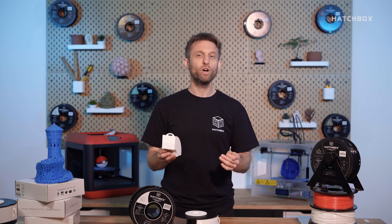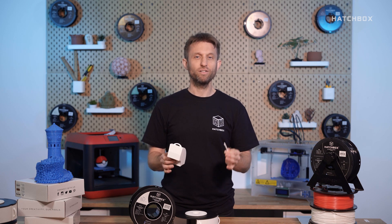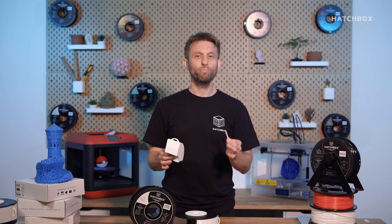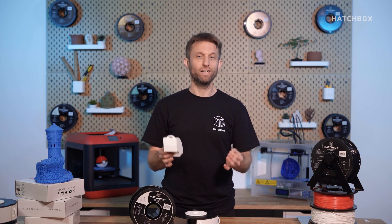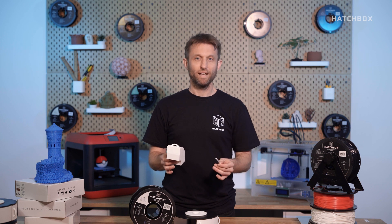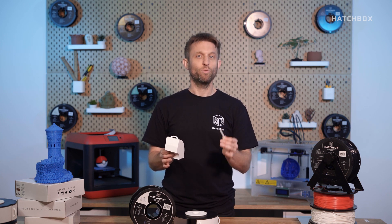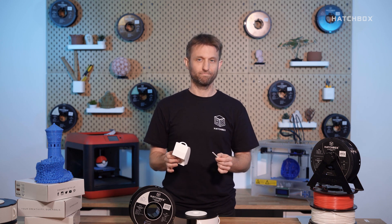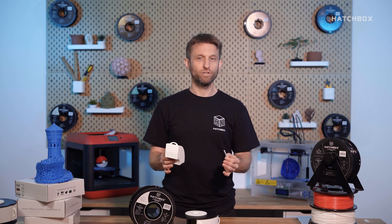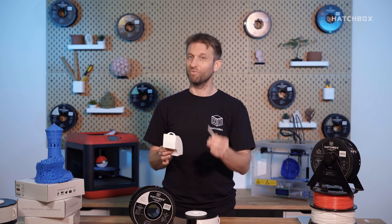We used our very own Hatchbox PLA white to print the compartments used in this video. We printed them on a cartesian style printer with general print settings for PLA. Of course, each printer is different when it comes to its settings, but the two things that you want to make sure are set correctly will be your printing speed and print temperatures. However, if you've already dialed in your printer for printing Hatchbox PLA, then you're all set and ready to go.